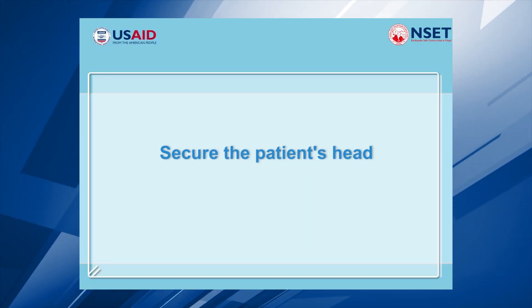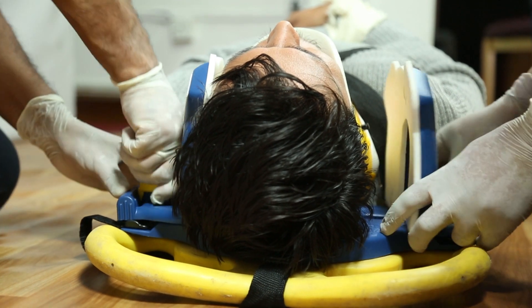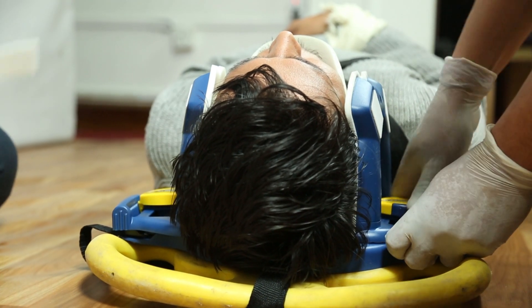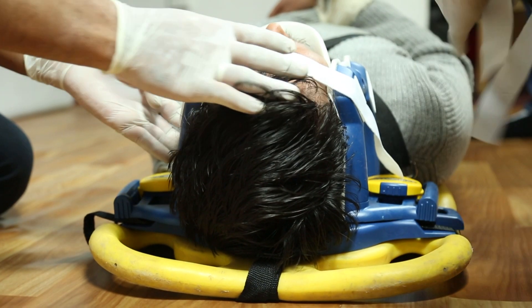Now secure the patient's head. Place a head roll on both sides of the patient's head on the backboard. Run 5 cm tape across the patient's forehead.